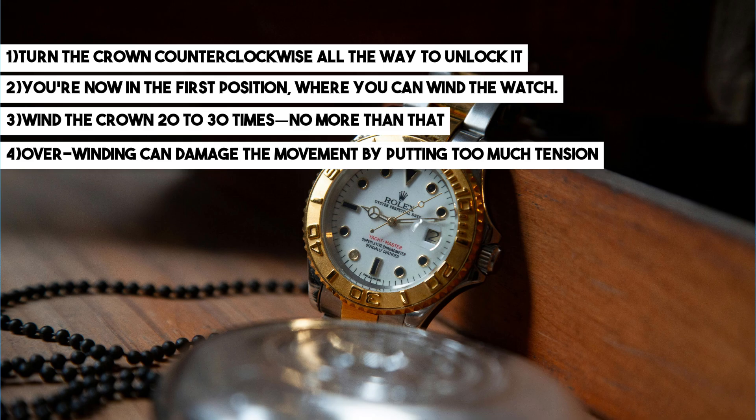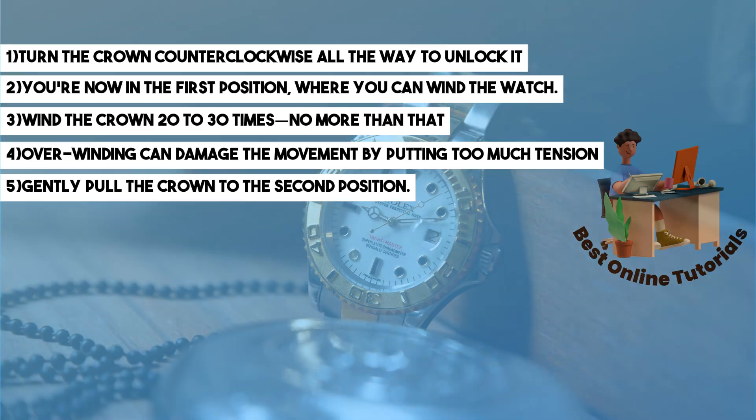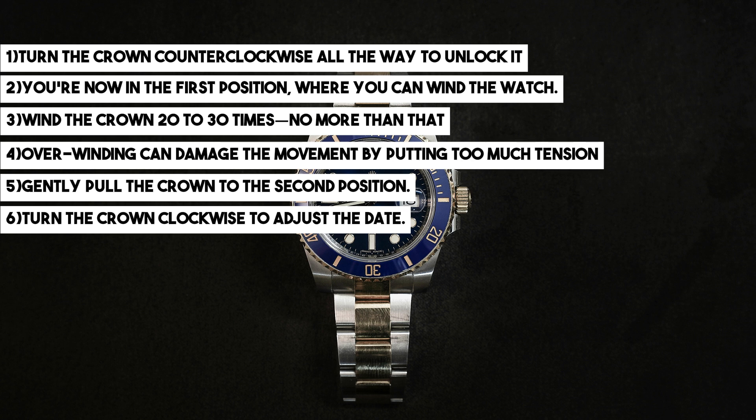From the second position, simply turn the crown clockwise to adjust the date, and you should be able to see it adjusting. After that, to adjust the day, move to the 12 o'clock position and turn the crown counterclockwise.